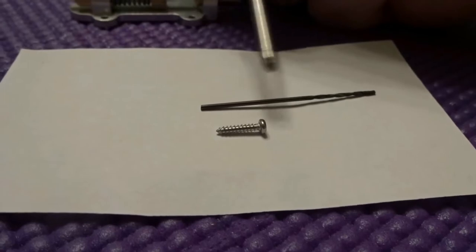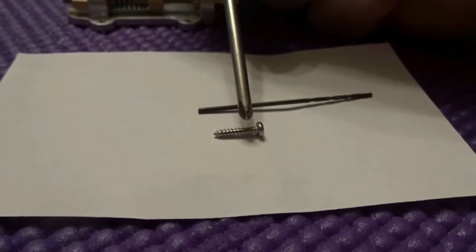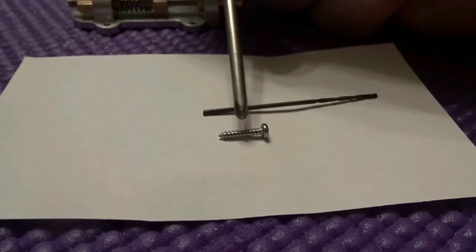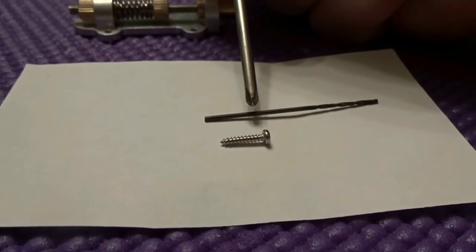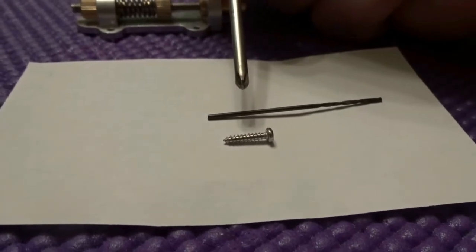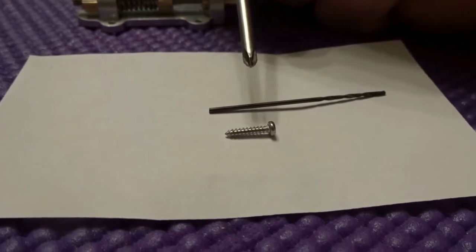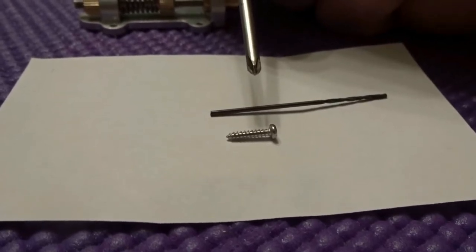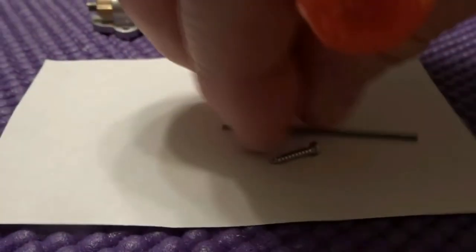Now we select our drill bit size. The diameter without the threads on the mounting screw requires a number 56 drill bit, which is 46 thousandths of an inch. If you don't have small drill bits, go to Harbor Freight and get yourself a set of number bits.